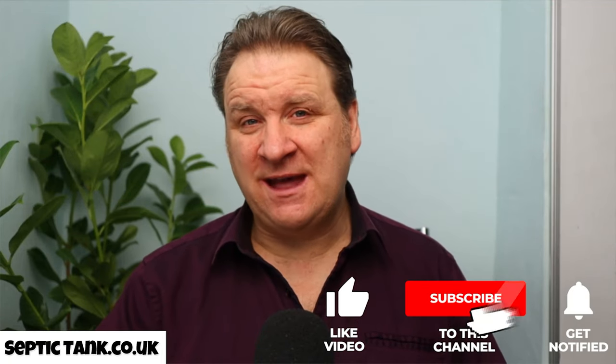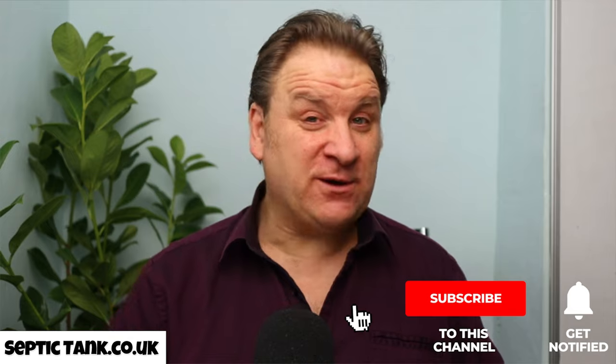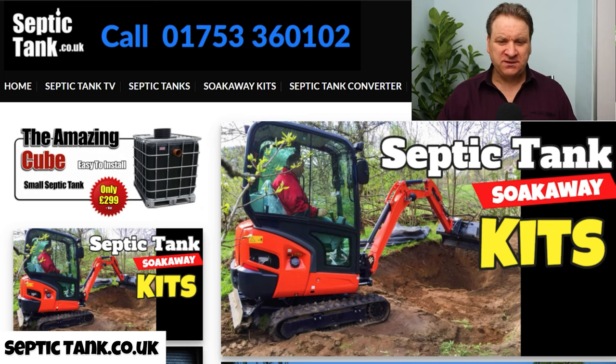Hello, Jason here and today's video is a different one. You often see me writing or drawing on a whiteboard, or doing animated videos about septic tank problems, or you even see me on site. Many people want to know what my actual website looks like, so I thought let's do a video on it. Here we go, this is my website.